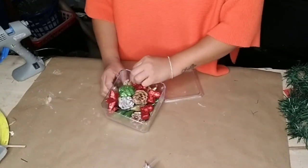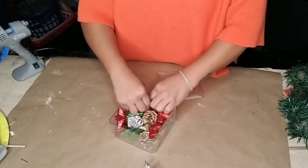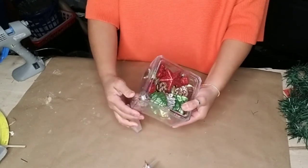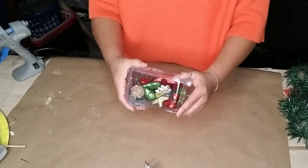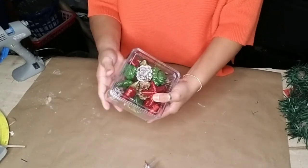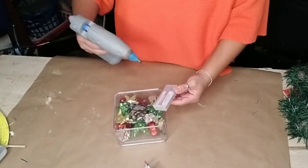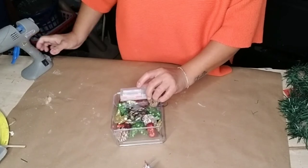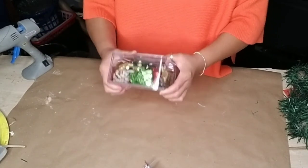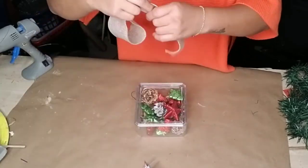I filled the box up as much as I wanted to, then adjusted the wire from the light to make sure all of it was inside the box so I could glue the battery pack to the back, just like on the other box. You can also glue the lid onto your box, just remember it'll be permanent — you won't be able to switch the lights out, only replace the batteries.